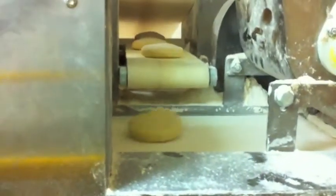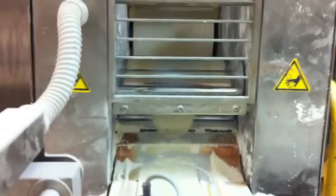And they come off. More flour. Off the line. Through the rollers. More proofing.